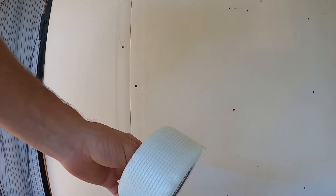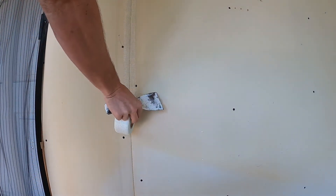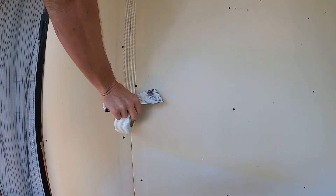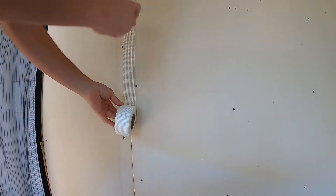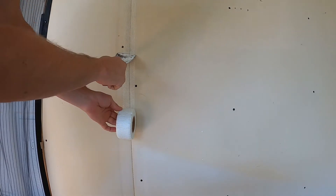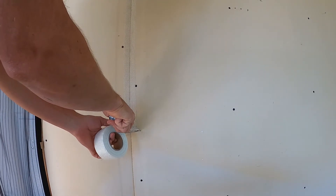We're going to open up our package of fiberglass mesh tape. This is self-adhering, so we're just going to run a strip down the center of this joint. I have my taping knife here, and while I'm unrolling the tape I'm going to guide it and flatten it against the joint, putting pressure on it with the edge of the knife.